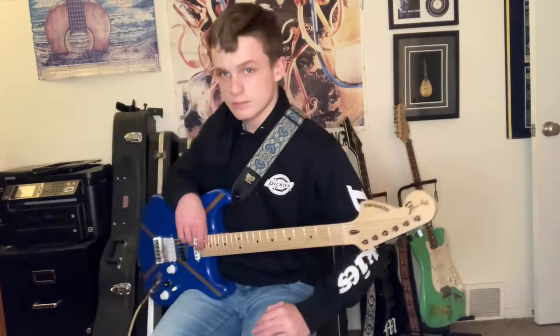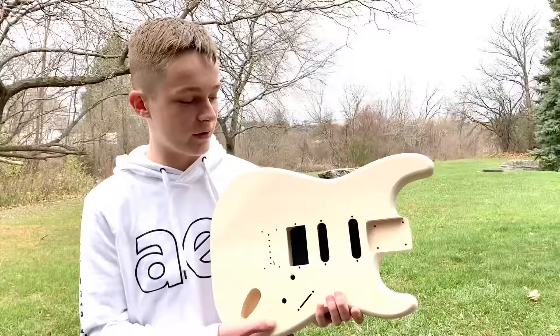Hey guys, this is how I built my own personalized guitar. Go ahead, check it out. Take a look.